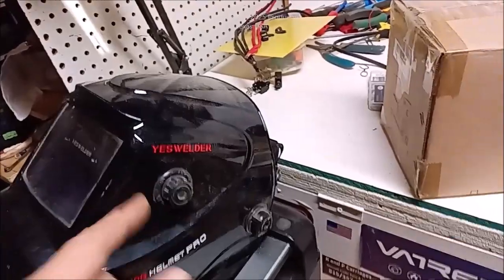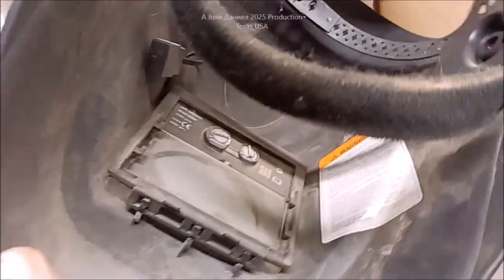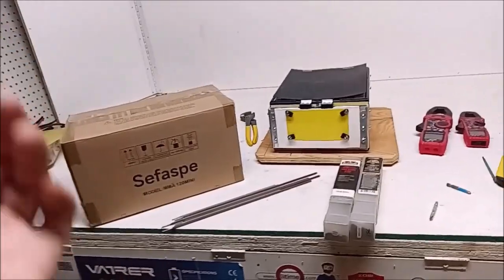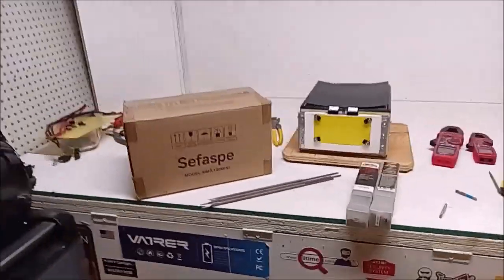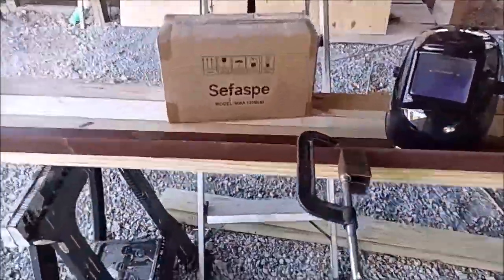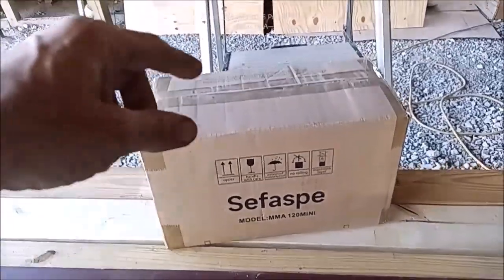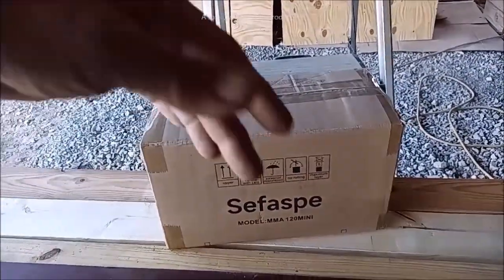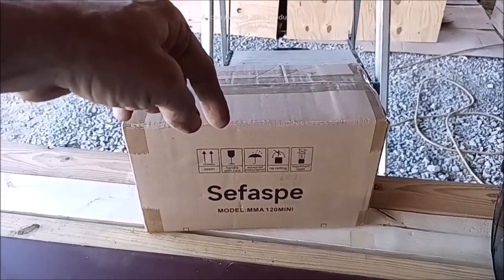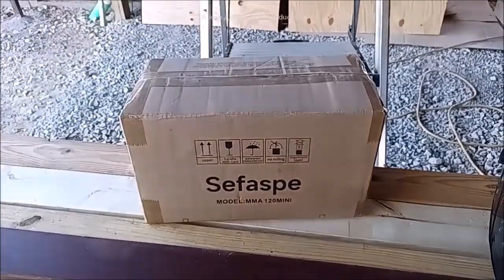I've got my little YesWelder helmet with a new battery put in it. If you ever wonder how that works, you've got to pry that thing open. Let's take this out and crack it open — it's a little bitty thing. Look below the video, I'll put a link to it, and I'll put a whole page of specs so you can go read them.